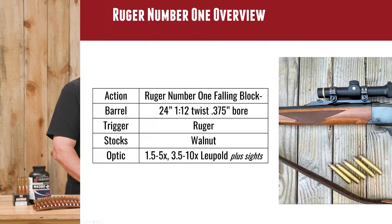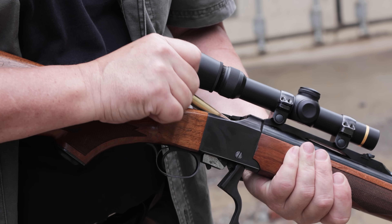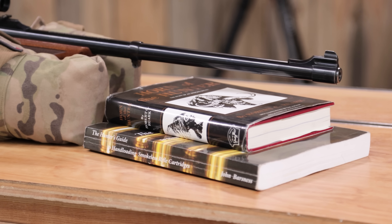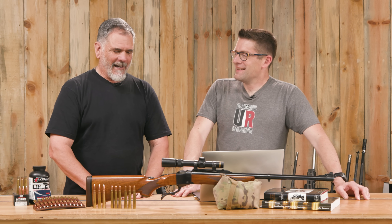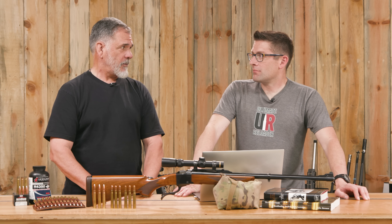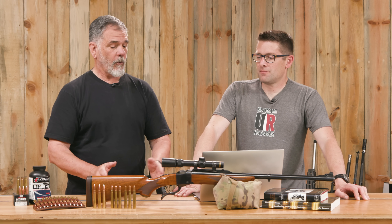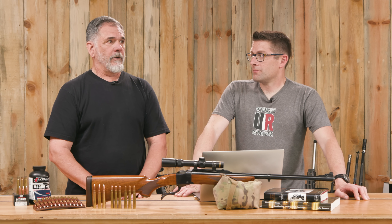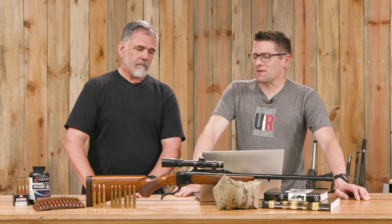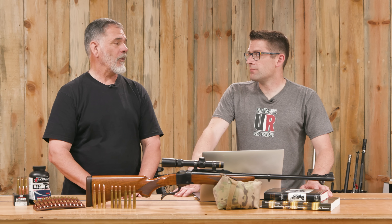The Ruger No. 1 is a single-shot falling-block action, this one with a 24-inch barrel — it's the Tropical model, which is funny when carrying it in the snow hunting elk. It's a very strong design, chambered in cartridges as big as a 470 Nitro Express, along with 458 Winchester Magnum and the 458 Lott. It can handle pretty much any level of high pressure; you don't have to load down for the No. 1.